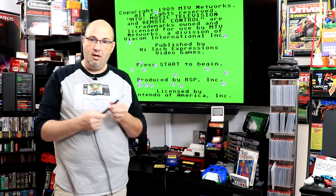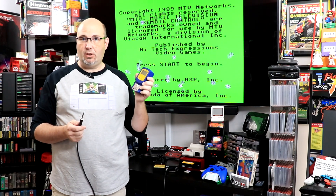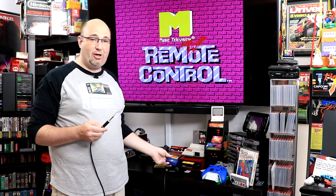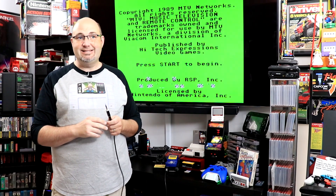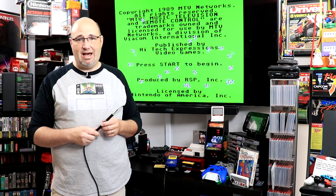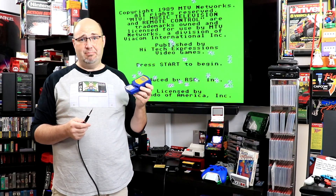So there you have it — our look at the aluminum handle for the KSGER T12 soldering iron and how to calibrate it using the FG100. Before buying either of these, I tried using a temp gun to check the tip temperature, and it did not work. Use the right tools for something like this — and even this FG100 was under $15 on Banggood.com.